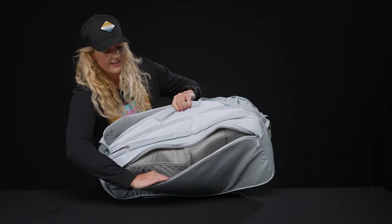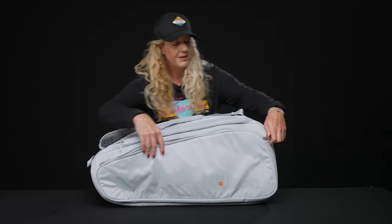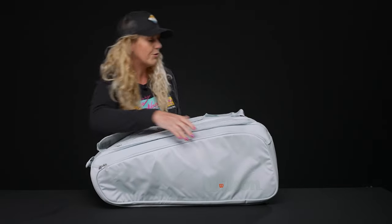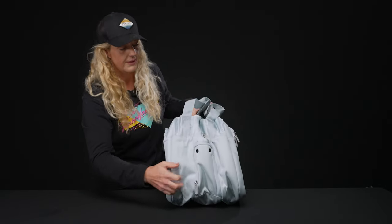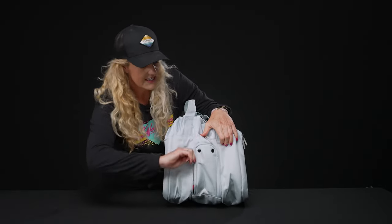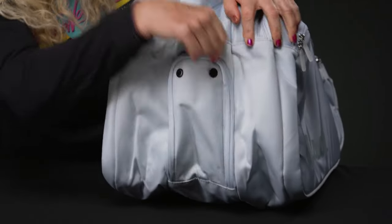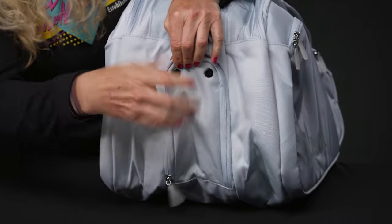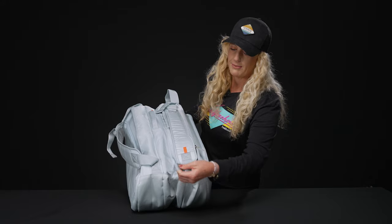This back pocket even has a smaller pocket within — great for dampeners and grip tape, maybe even that chapstick. Then of course we have that shoe tunnel, which can be accessed on the end of the bag. It does have some nice venting. I have my Wilson Rush Pros in there — nice storage space to keep them tucked away. Dirty gear always goes well in there too.